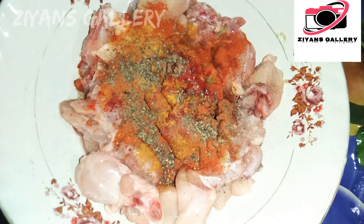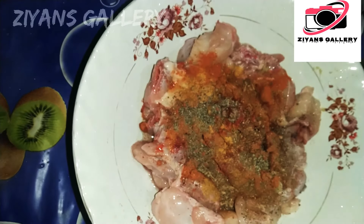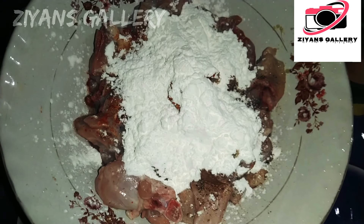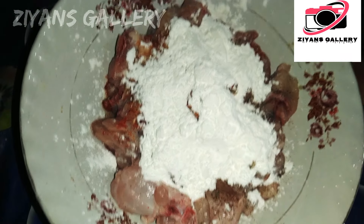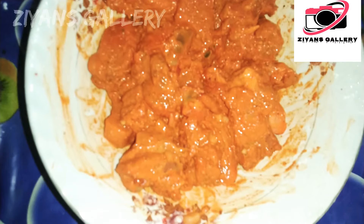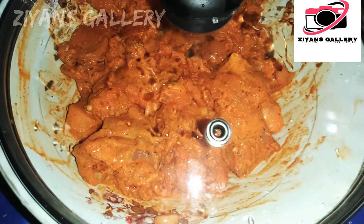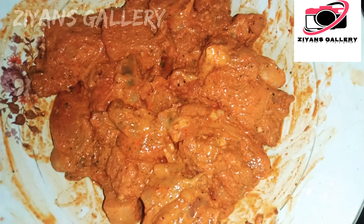Add 1 teaspoon of Karim Masala, add 1 teaspoon of chicken. Mix well. You can add the masala in the fridge and put a little bit of marinade to fry it.